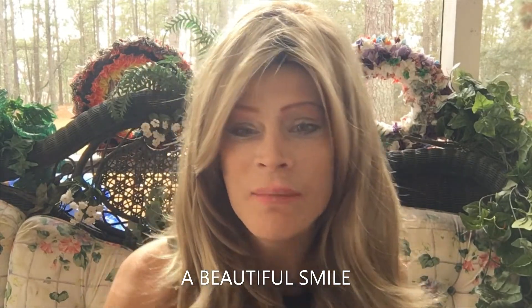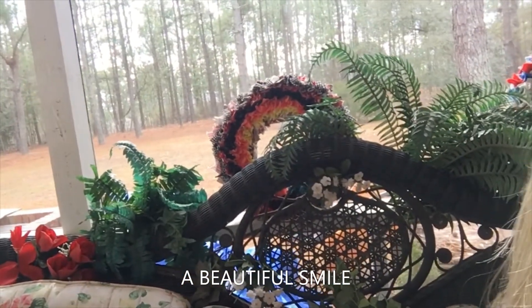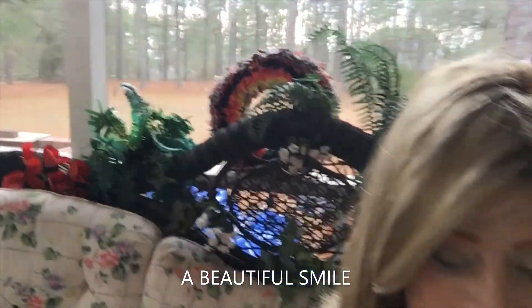But first, let me show you my beautiful day out here. It is just absolutely beautiful. Can you see it? I'm going for my run in a moment.